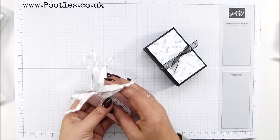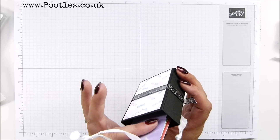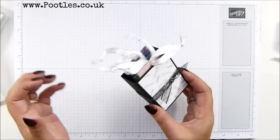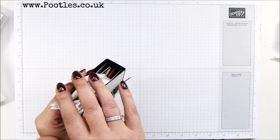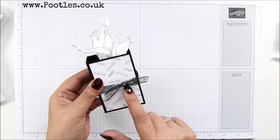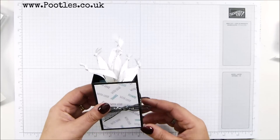This box will comfortably - more than comfortably - hold six, and will probably go for a full ten. It depends on how bulky you make the front of your tags, but they fit in there nicely. They actually sit lower than the height of the box, so it's just the ribbon that sticks out.